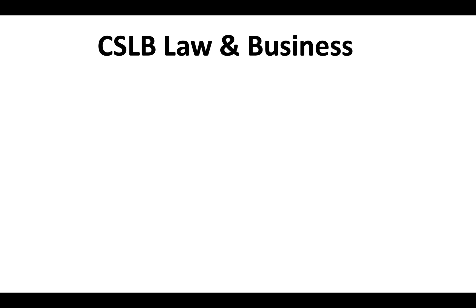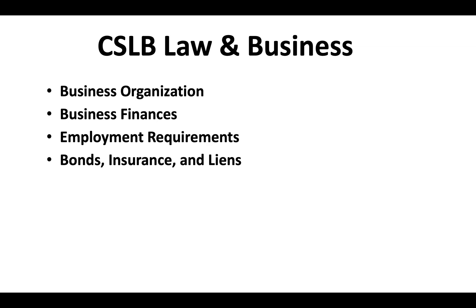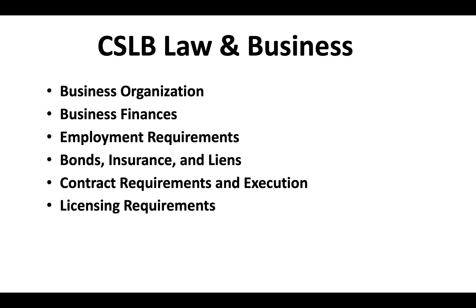The CSLB law and business exam covers a variety of areas: business organization, business finances, employment requirements, bonds, insurance and liens, contract requirements and execution, licensing requirements, safety, and public works. For complete study guides and accurate online practice tests with answers, check out the links in the description of this video.